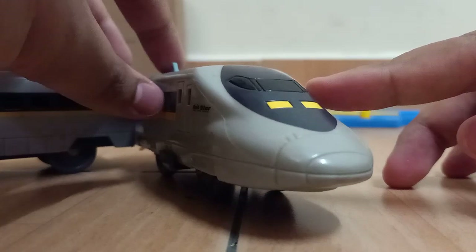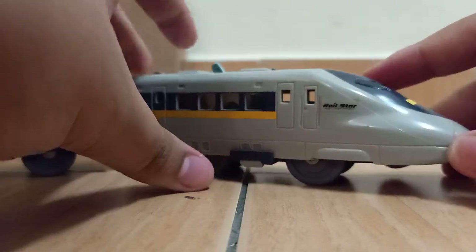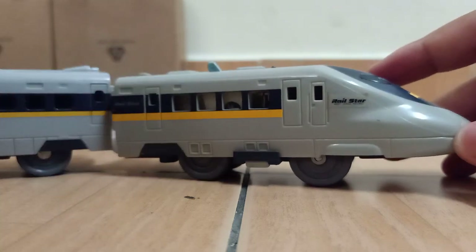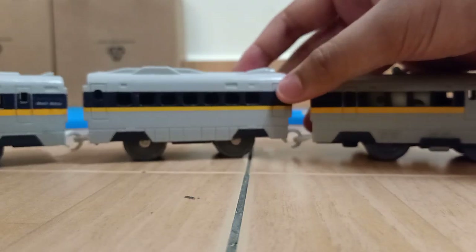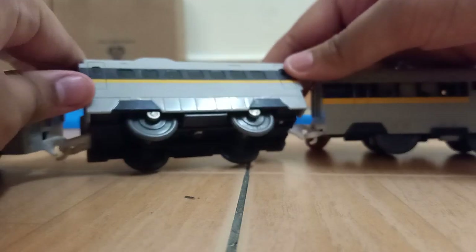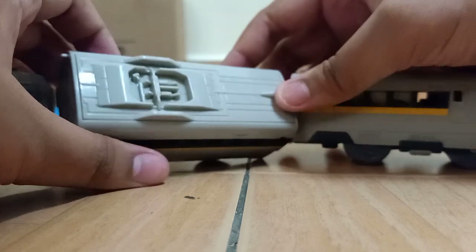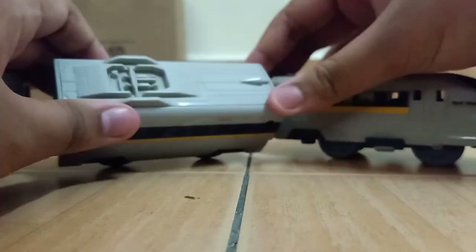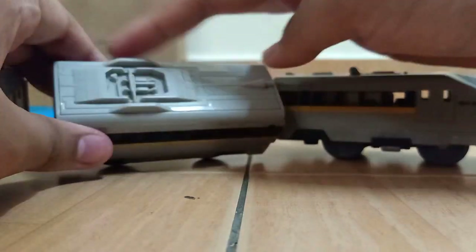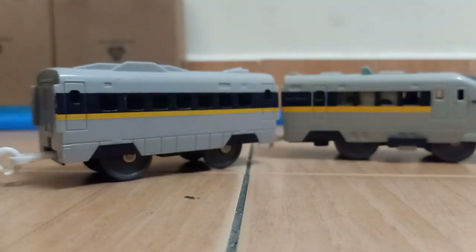Next up is this. This is a Shinkansen — I think it's a 700 series Hikari Real Star. I also got this in full set version. I think I got the middle coach wrong, because I think this part here kind of opens. It has lines here so I think it may open, but I'm not sure. I need to find that out.